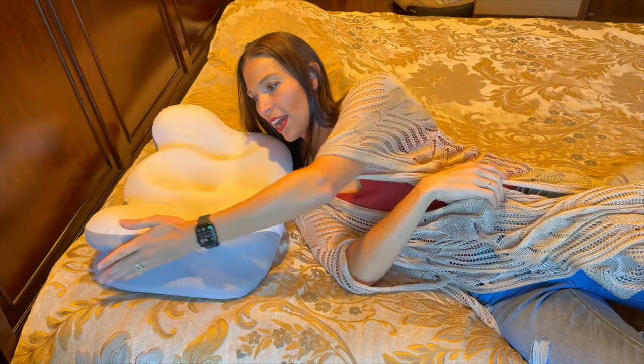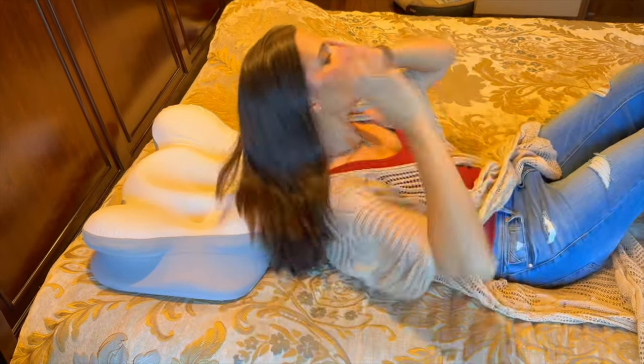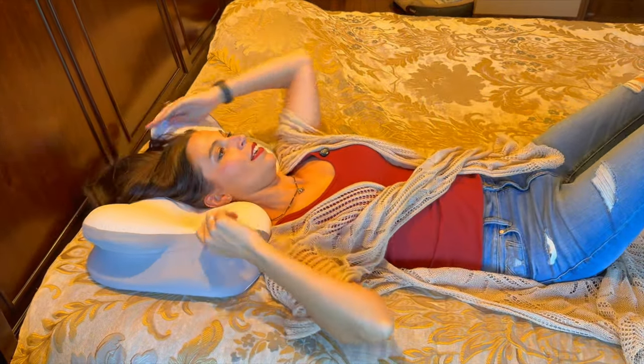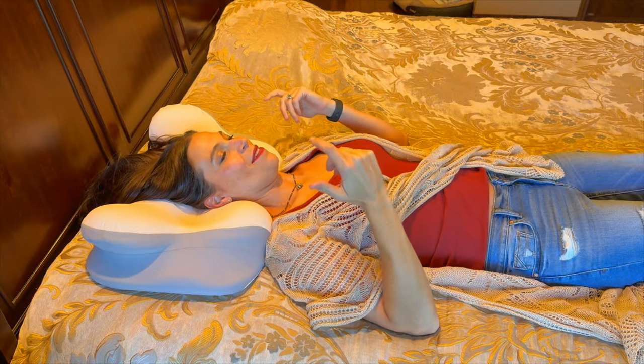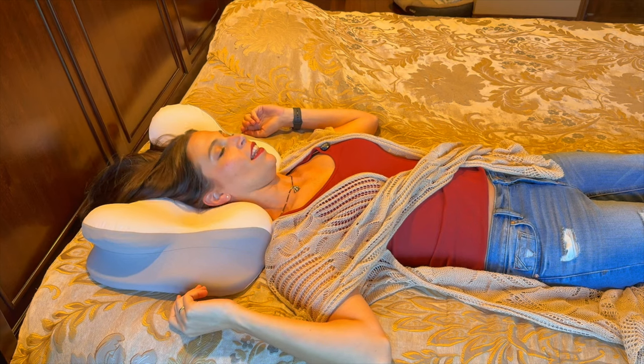As you can see right here on the side, it has a lot of different contours all over it, and that's just so you can lay your head down and it just falls right into place.